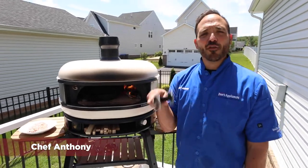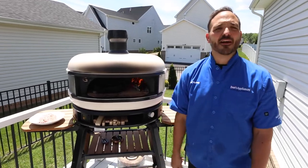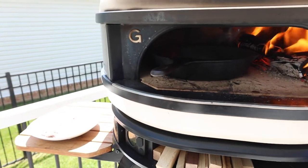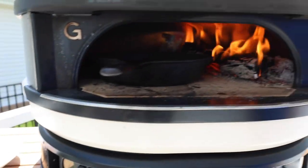Chef Anthony here at Dawn's Appliances on the Gossy Dome, bone white color. I have a cast iron preheating. We were over 900 degrees in this — we fired a couple of logs of wood in there, cooking on the wood.